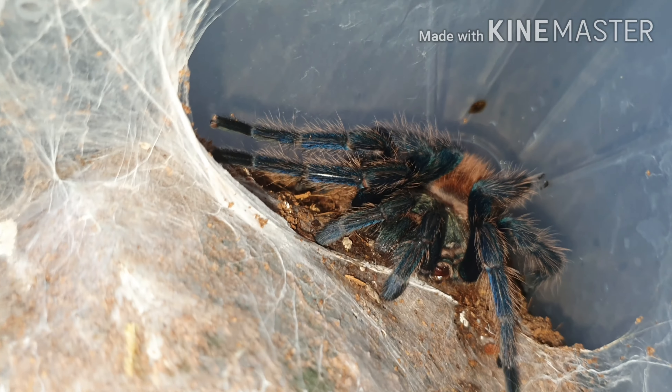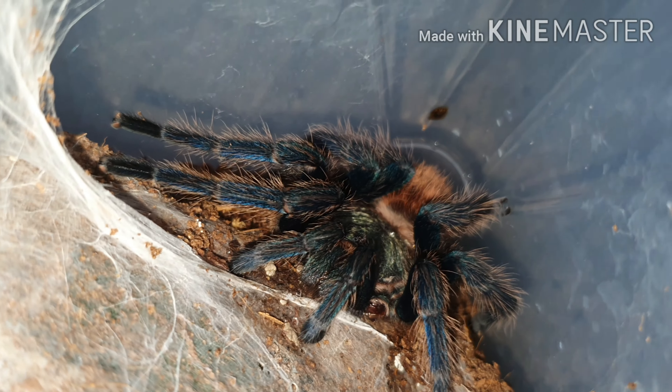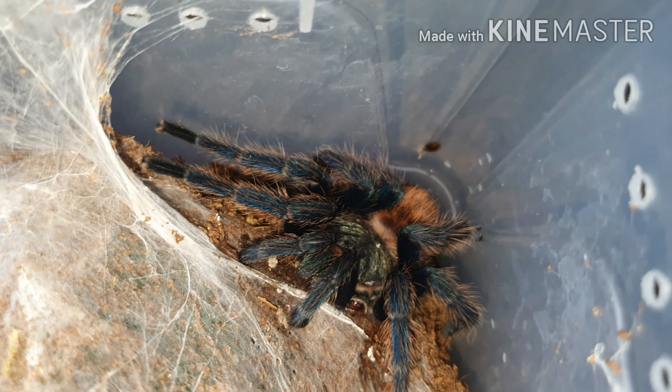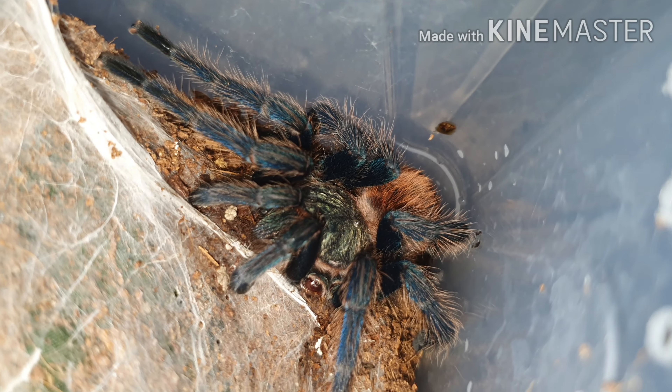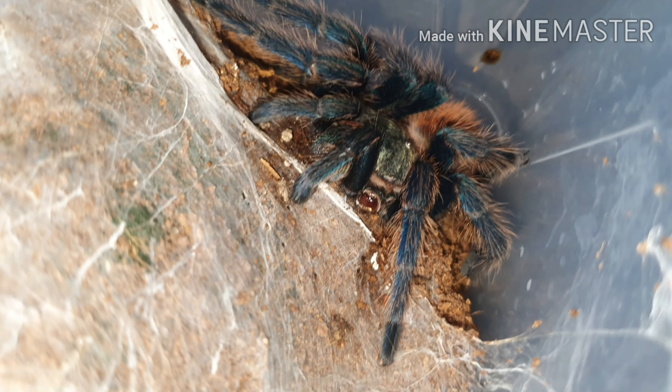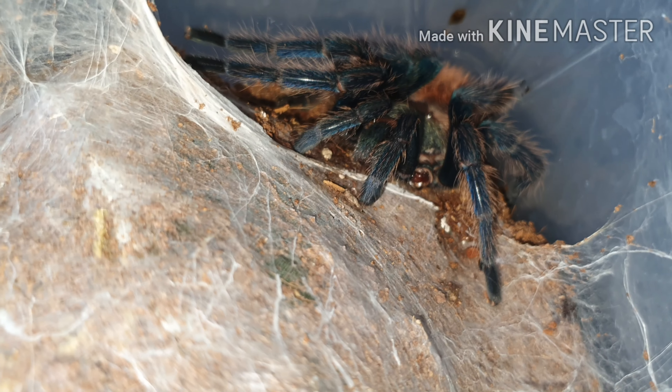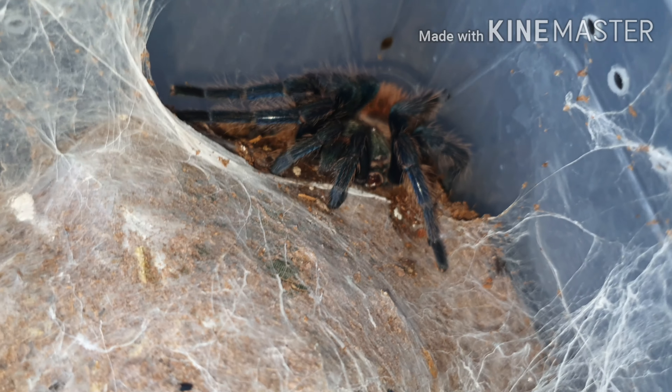Just trying to feed this one here, but with these they are so skittish. Any sort of movement, any knock to the enclosure — as you can see, they're completely jumping around. They're a little bit more skittish than most, but the coloration is amazing.